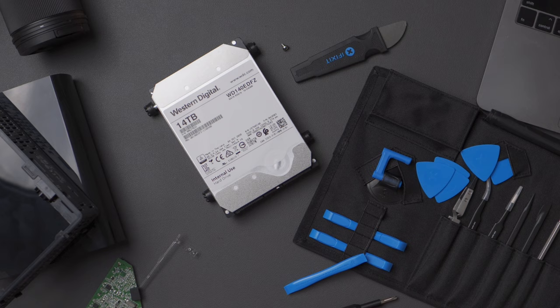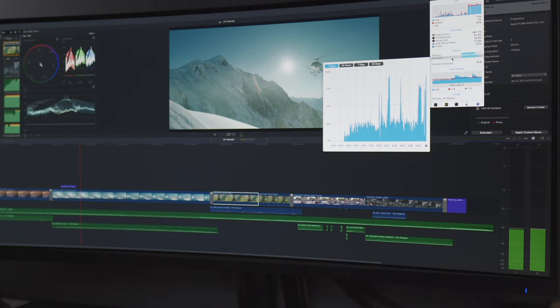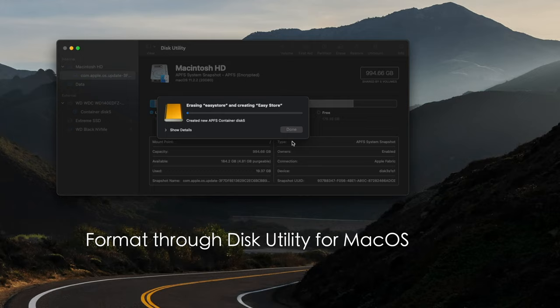It is USB 3.0, so that throughput is not going to be anything to get excited about. There are videos out there of people working off of these drives, however I wouldn't necessarily recommend it for anything intensive such as video editing or gaming, because these drives are significantly slower — not only in synthetic benchmarks but in real-world use.